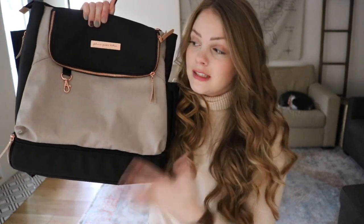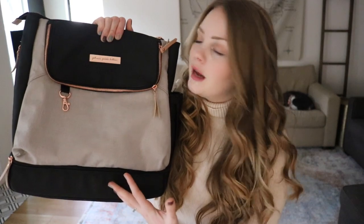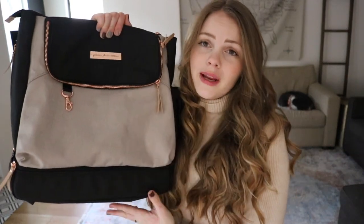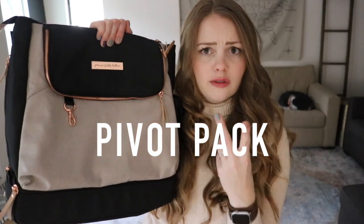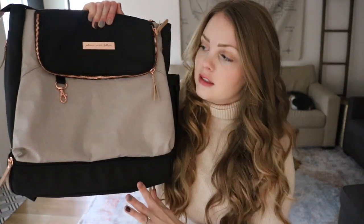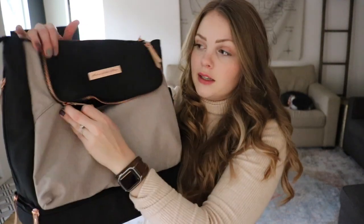I said I was going largest to smallest, and I really do think this is the medium of the three. This is the brand new Pivot Pack. It has rose gold hardware. Again, I have two videos about this bag linked in the description. But quickly, you can see there's a little key fob here — I think it's mainly decorative, I wouldn't really put my keys there. This bag is chock full of insulated pockets. There's a huge front insulated, super wipeable pocket here.